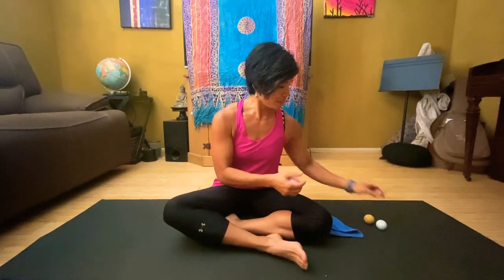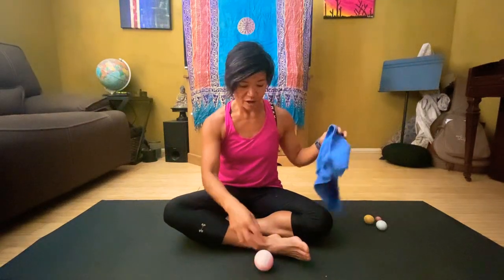You'll need either a tennis ball or a lacrosse ball. I've got other kinds of balls — there's these tiny little ones, the super balls that are great. Golf balls are another good implement. But let's start with the bigger tool first.